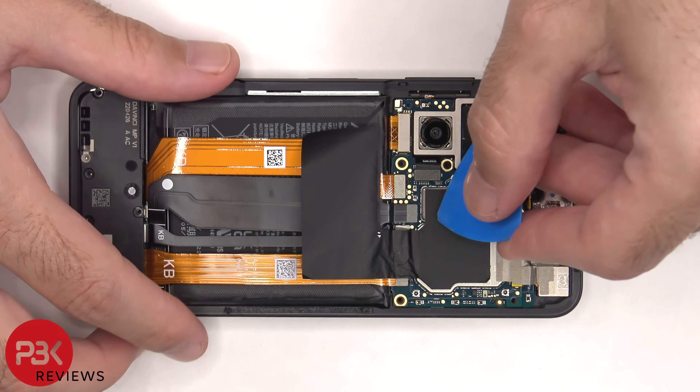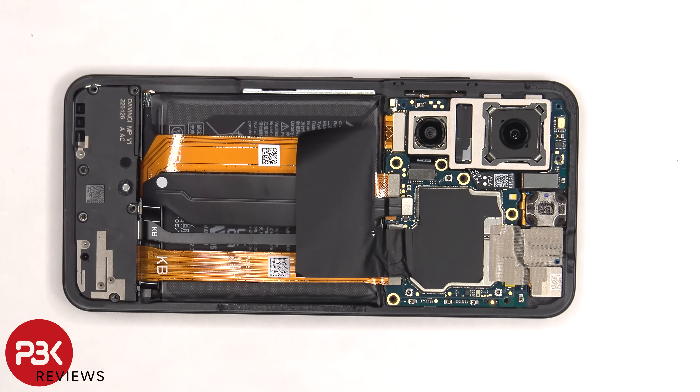The battery cable can now be disconnected. The graphite film and copper tape covering the front shields can also be peeled off.